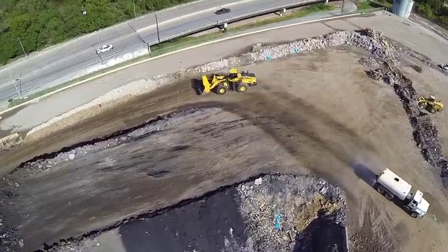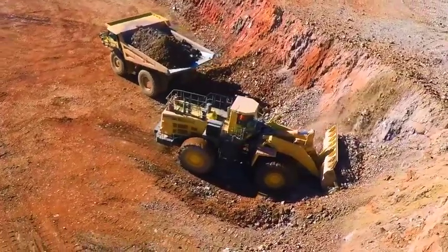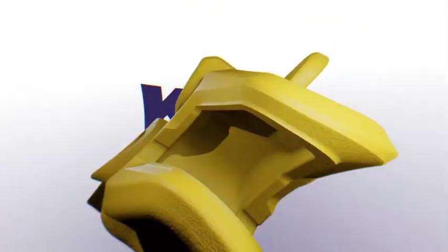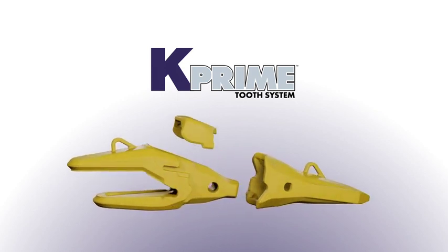Keeping your machine working efficiently and with minimal downtime are the most important jobs of any tooth system. In order to meet those demands, we designed the K-Prime tooth system to be safer, more reliable, and provide better productivity than other tooth systems.